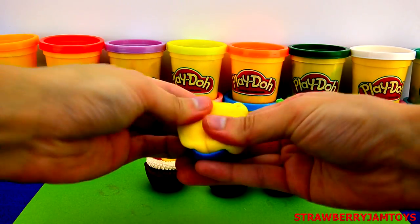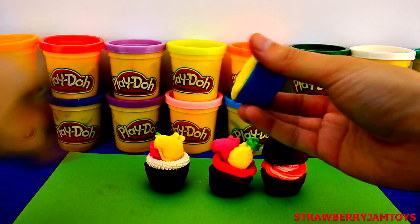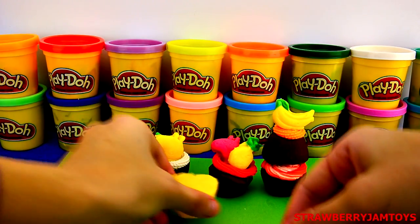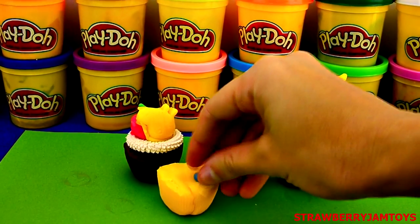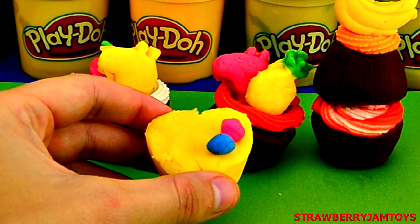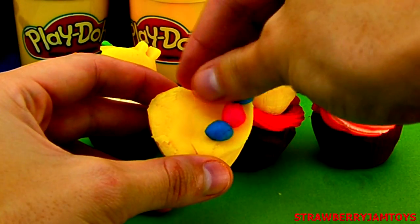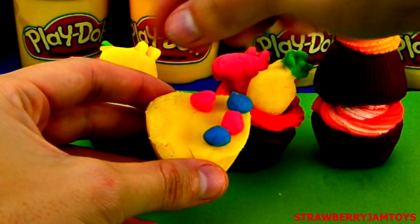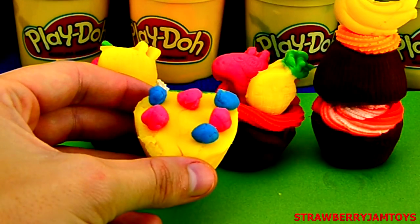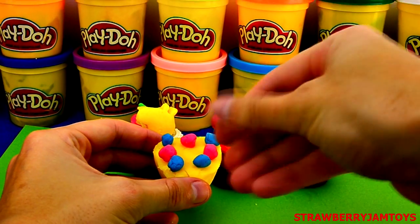Next up, let's make a love heart shaped vanilla cupcake. Grab some yellow Play-Doh and squish it into the mould. Use the bottom of the mould to get the cupcake out. Let's put some tiny blue and pink dots of icing on it. It looks good enough to eat!